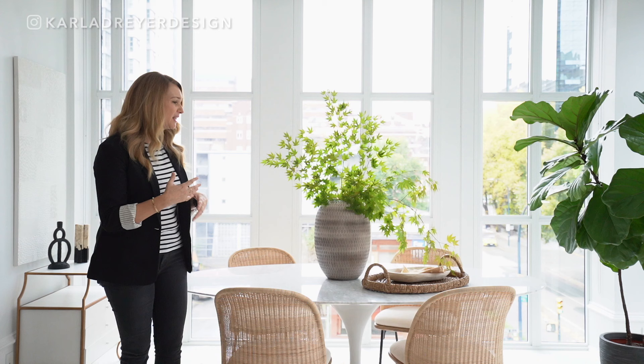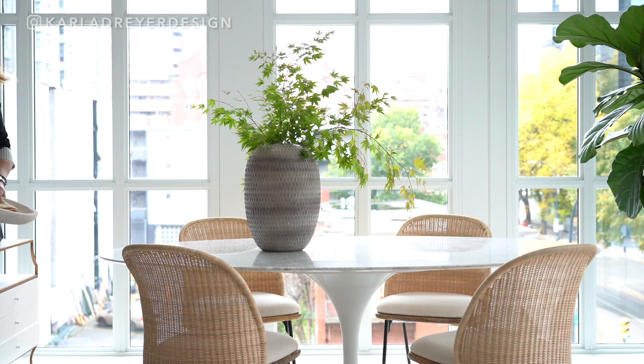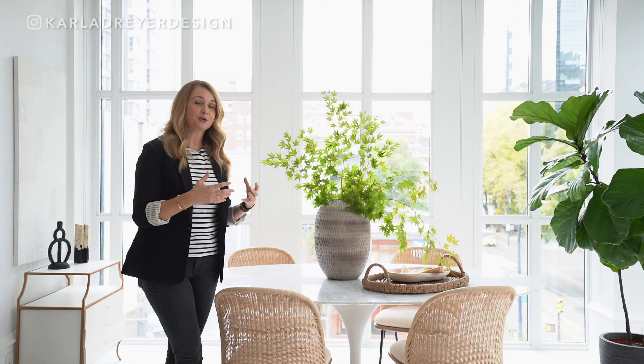I do like adding things in groupings as well. It looks really pretty with just the vase and the greens, but adding a tray makes a difference. We think of trays sometimes for our kitchen or a coffee table, but not often do we put them on a dining table. I love mixing materials too — we've got marble on the table, but then we've got this rattan tray, which really is a contrast, and that always looks nice.